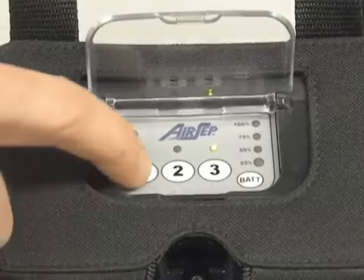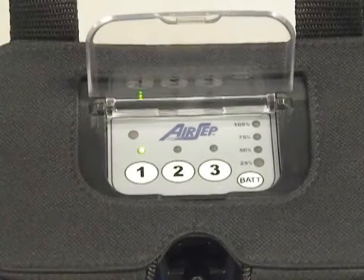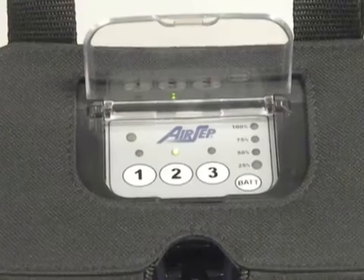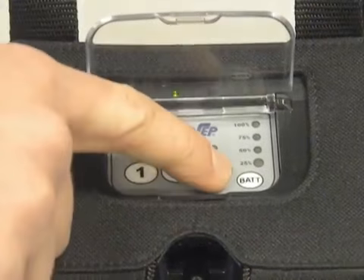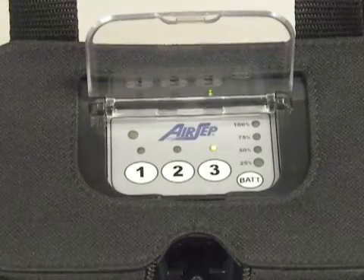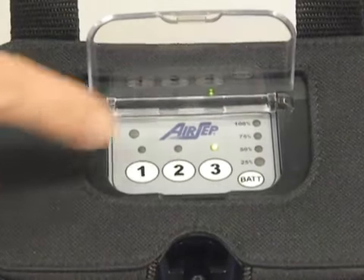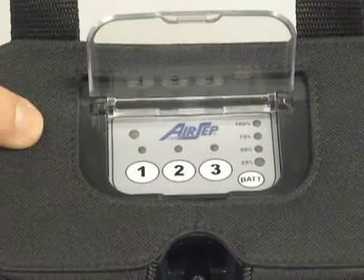To go to other modes, simply press 1 for pulse setting of 1 and it will start auto-pulsing at 1, or press 2 and it will auto-pulse at 2. And you can go back to 3. To exit test mode, you will just need to press whichever button has the light lit and it will shut the unit off.